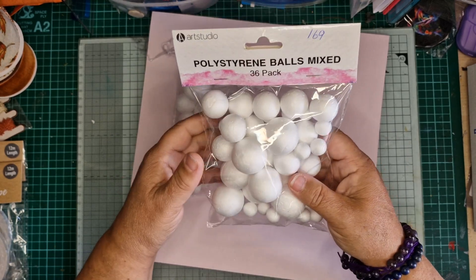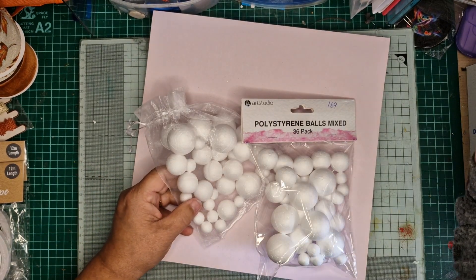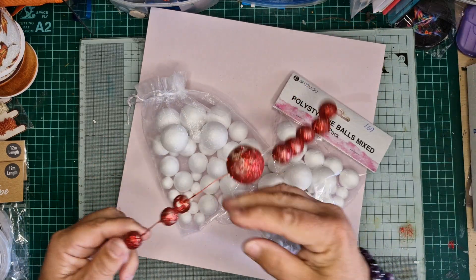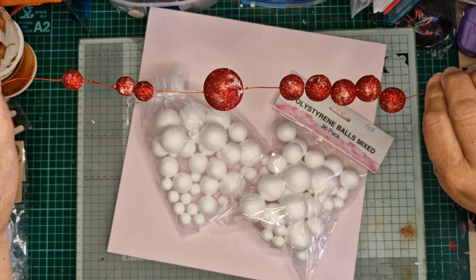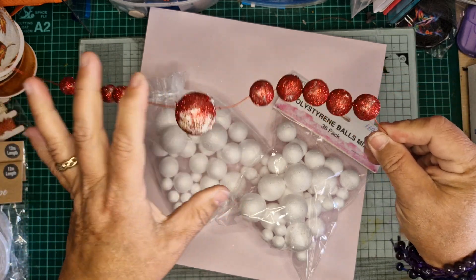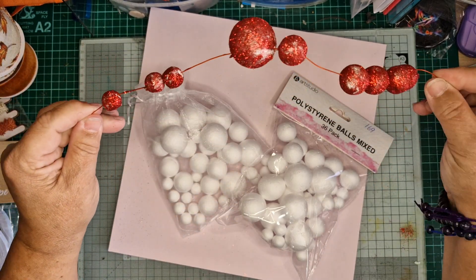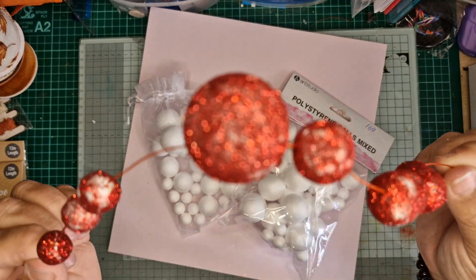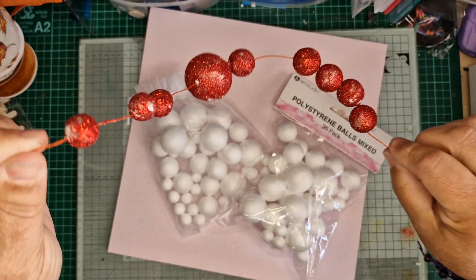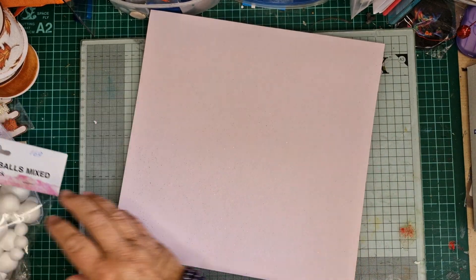My intention is to do this type of thing — I've put the little balls onto a wire, put some glue on them, and added some glitter. It's not finished but I was in a hurry just to see what it looked like. That'll go as some picks for my wreaths.